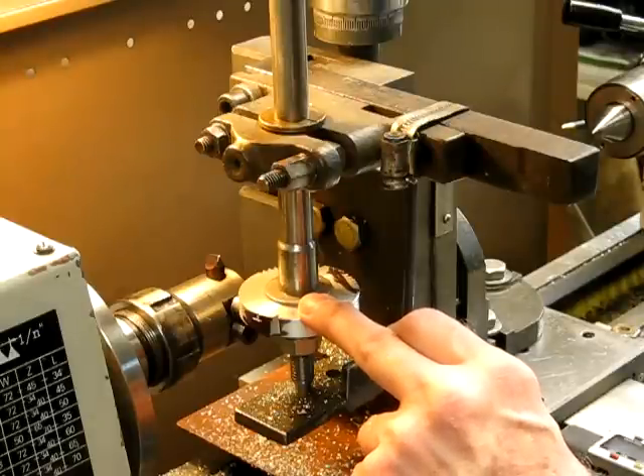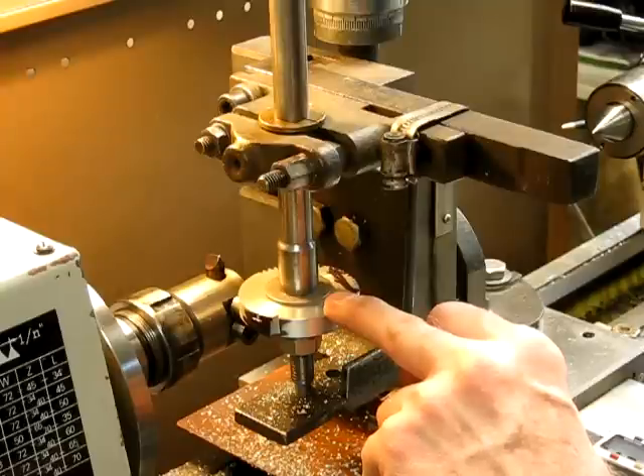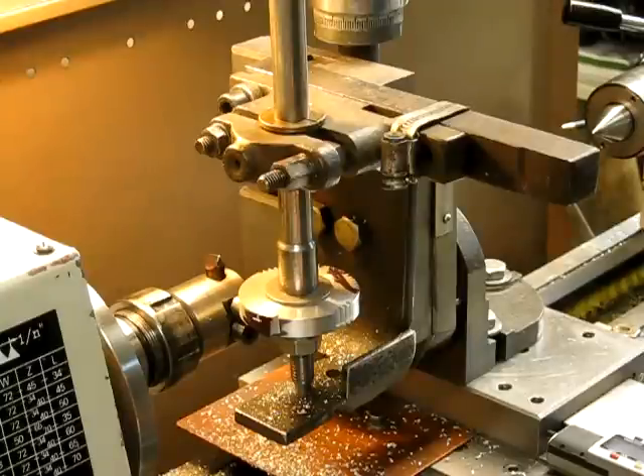I'll fire it up and cut a tooth, then I'll turn it around so you can see what the quality is like. And I can compare it to when I cut with the involute cutter, which is on the other side of this old blank. So we'll do it now.